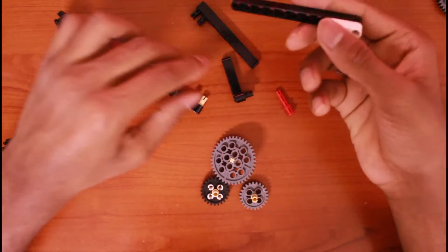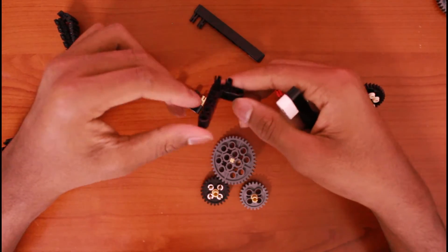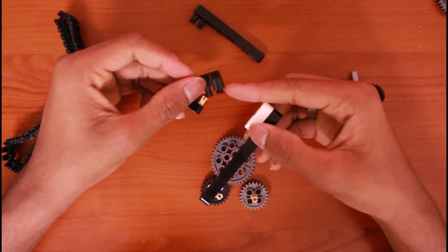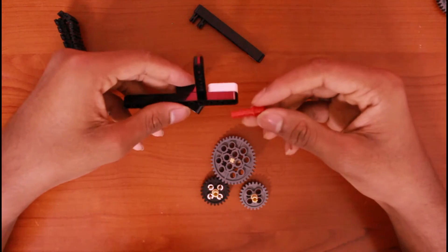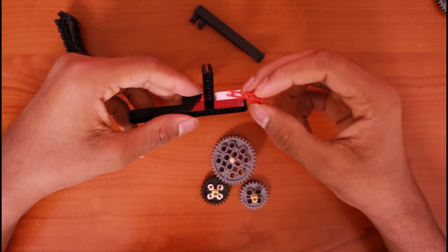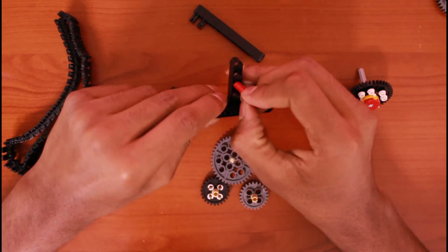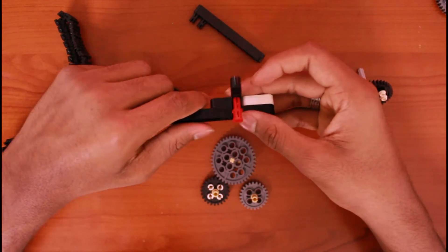Then take one of the L-shaped rods — I'm taking the big one. Place it like this, connect the two pins right here, then put it in. After that, take one of these connectors — or any other with three pins, like one, two, three sections. After that place it in the second one.